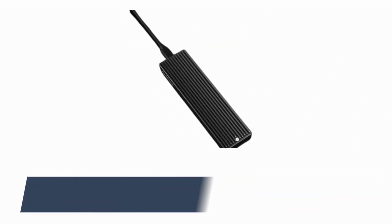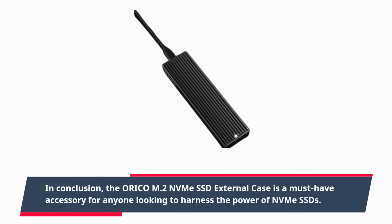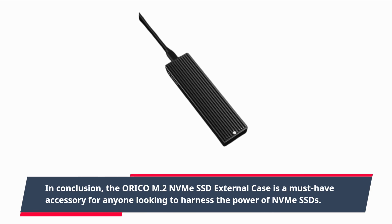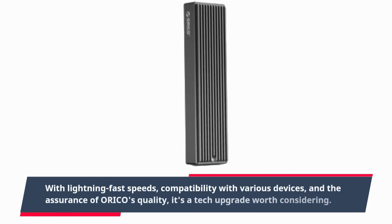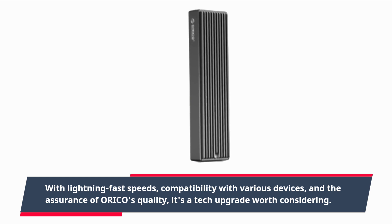In conclusion, the ORI-COM M.2 NVMe SSD external case is a must-have accessory for anyone looking to harness the power of NVMe SSDs. With lightning-fast speeds, compatibility with various devices, and the assurance of ORI-COM's quality, it's a tech upgrade worth considering.